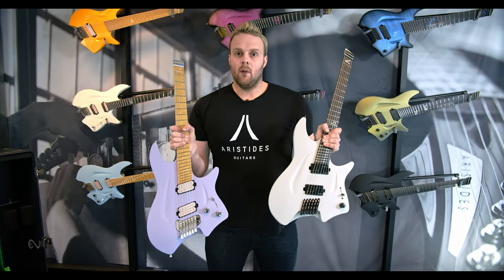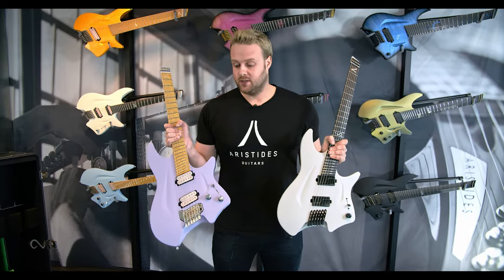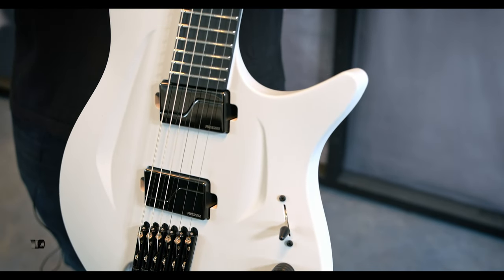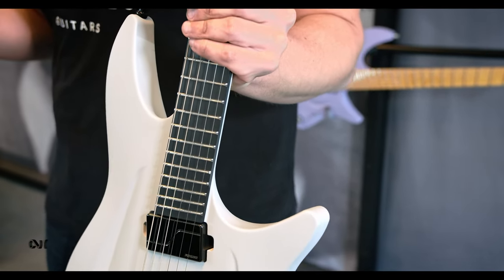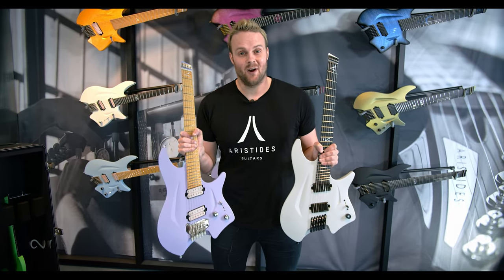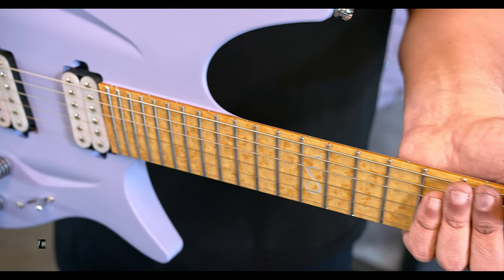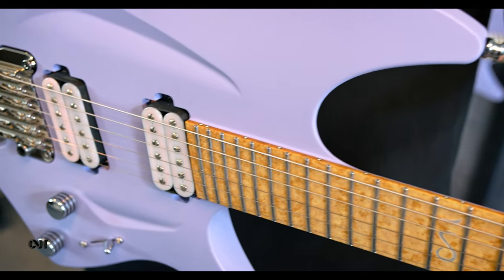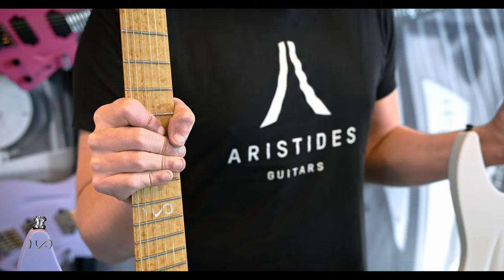We offer the HO model in both painted and in our raw finishes. Our raw guitars are not painted. What we do is color the outer coating in the mold, which we then sand and coat with something called titanium oxide nano coating to protect the finish. This means that we can skip the paint process, which makes these a little bit faster to build and the cost is a little bit less than with our custom painted models.